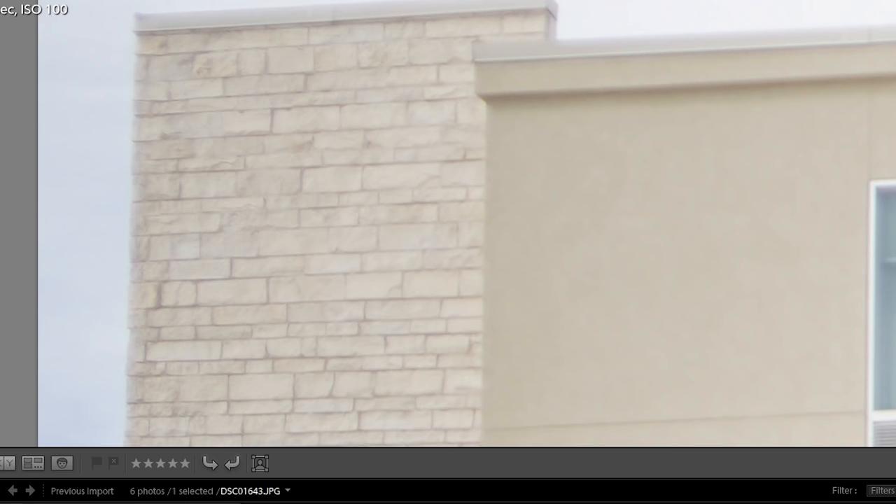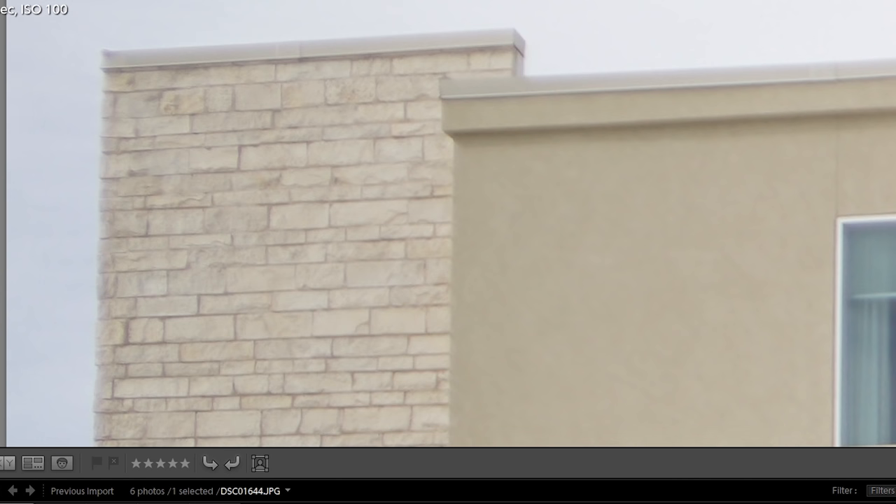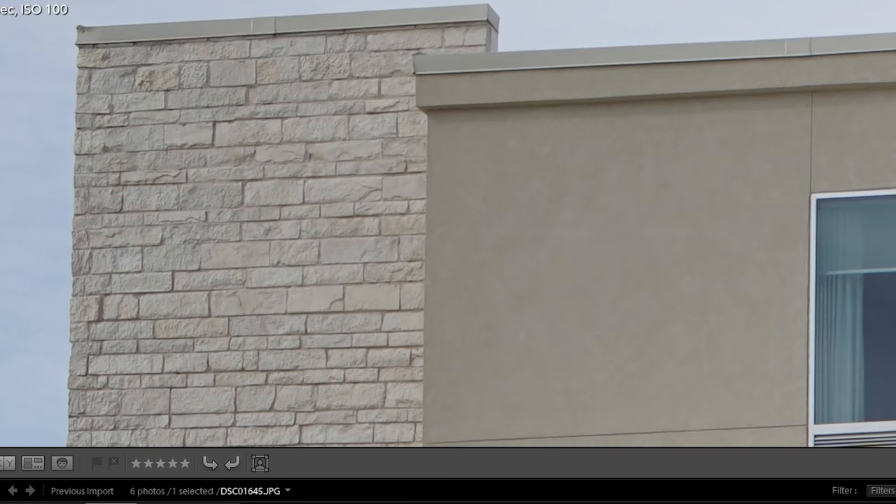Looking at the corners in the same pictures at f1.4, f2, f4, and f8 — the corners really don't get sharper unless you stop it down quite a bit more. But it's good to know that at least in the center, it is decently sharp at f1.4, and if you stop it down to f2, you get a really sharp center.